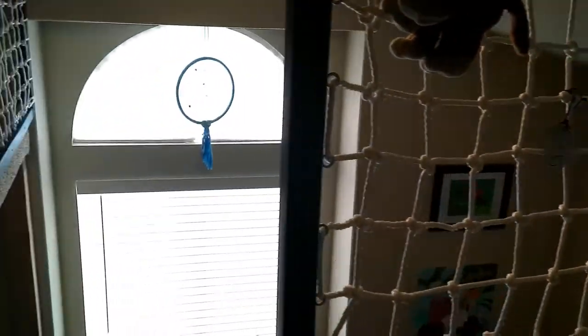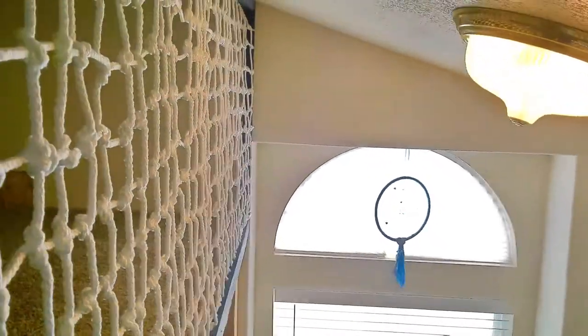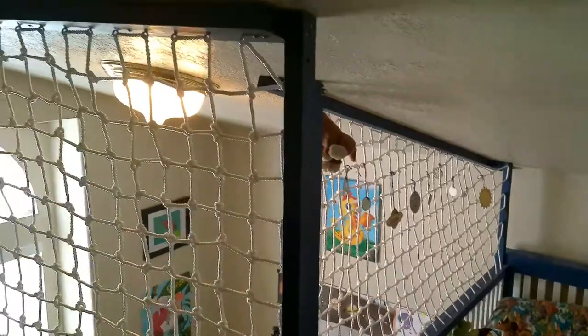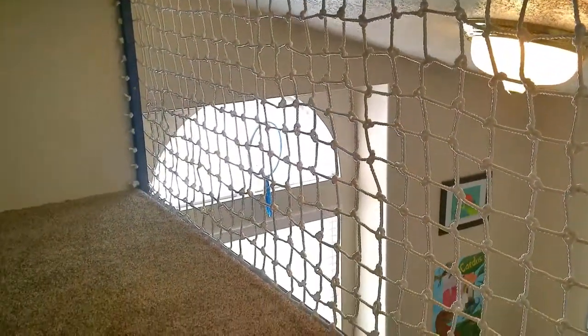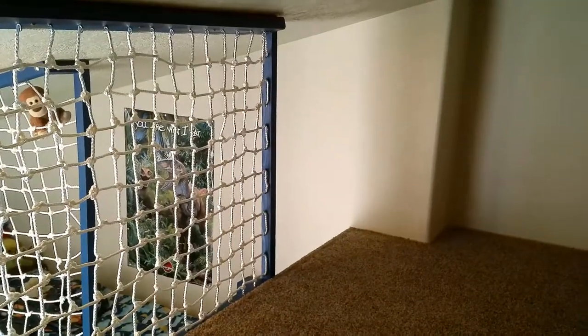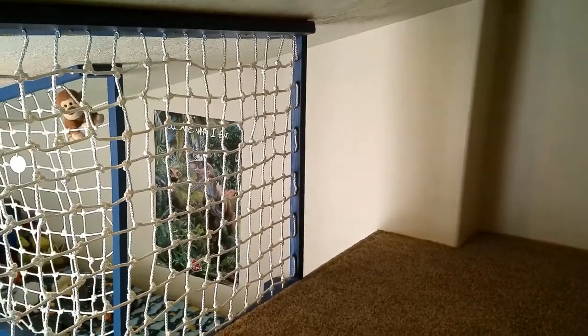The loft is now functional and the kids love it. However, it is not yet completed. In the last episode of this build, we will be finishing the ceiling under the loft and the floor trim up top. It's taking a lot of time and effort for this part, but it's going to look really cool. Stay tuned for the detail work.